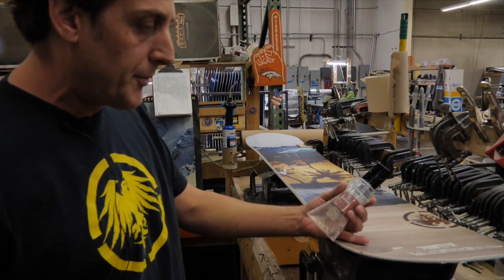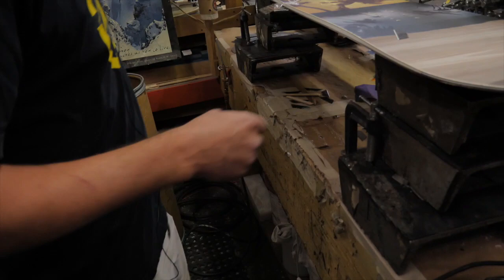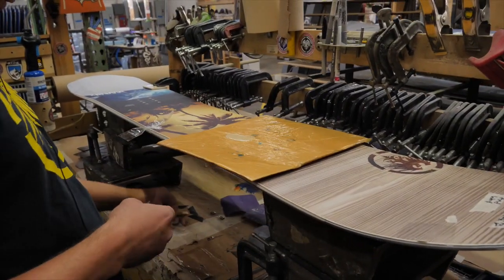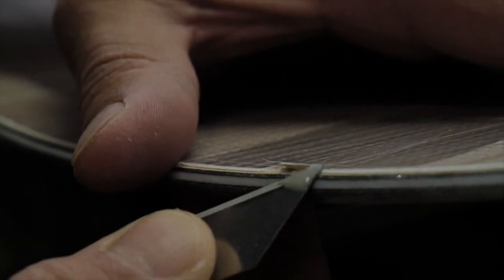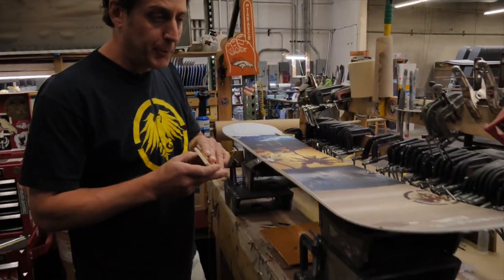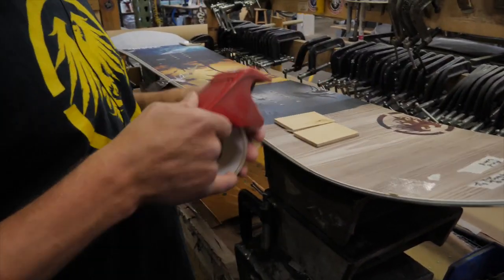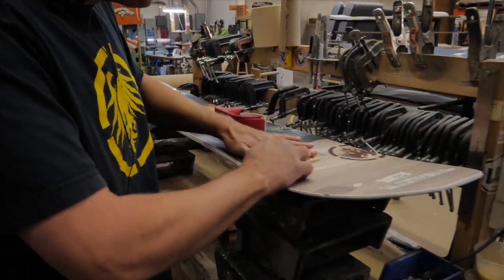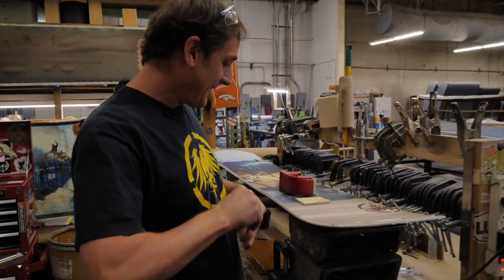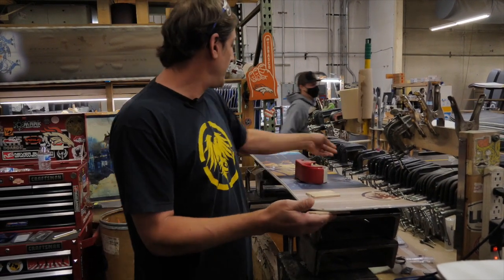Two-part epoxy from your hardware store works really well. I've already got some mixed up right here, so I'll just use a razor blade to apply it. Then I'll use a couple pieces of wood — paint sticks or something like that work great. The one thing you want to make sure you do is put some tape on the wood as well, otherwise you're going to have wood stuck to your board. So I tape those off, then put a clamp on there.